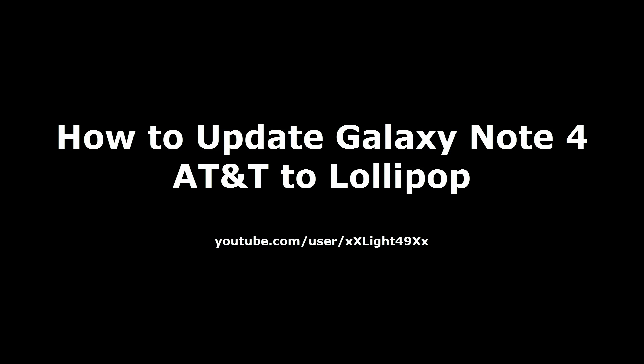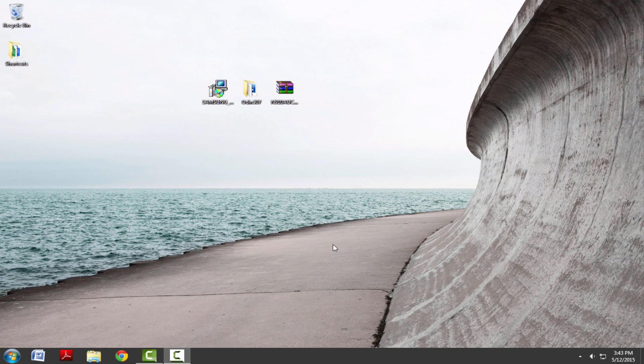Hello guys, today I'm going to show you how to upgrade your Note 4 from AT&T to Lollipop if you're on KitKat and you're unable to update your phone.